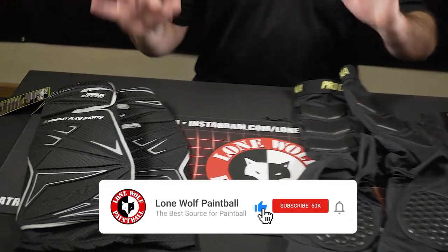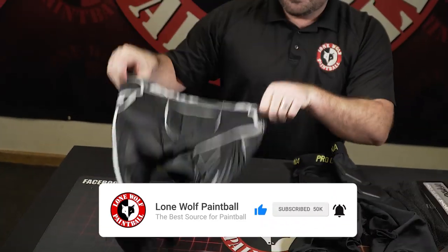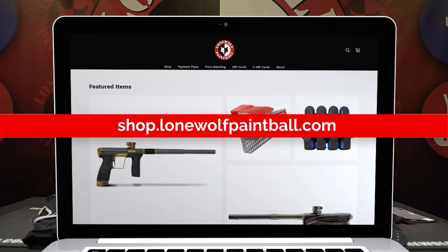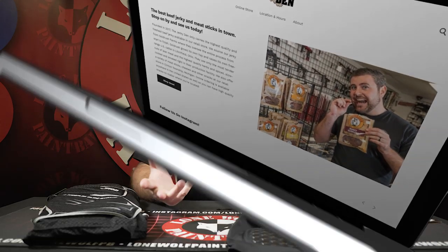I hope you enjoyed this extensive review covering elbow pads, knee pads, gloves, and slide shorts. Don't forget — all these items are available at shop.lonewolfpaintball.com. Head over to the Jerky Den 2 for some of the best lean protein in the game. Until next time, stay tuned for the next video.